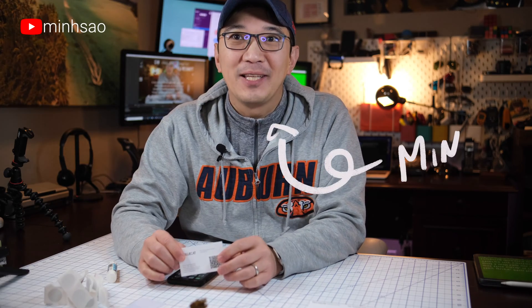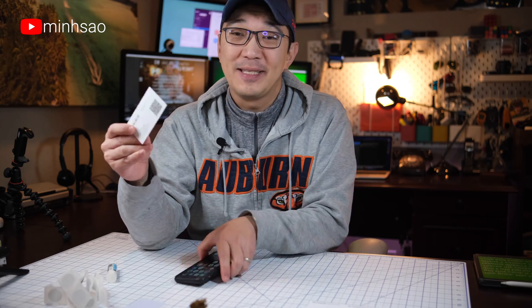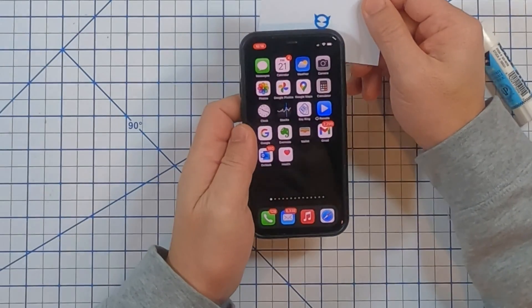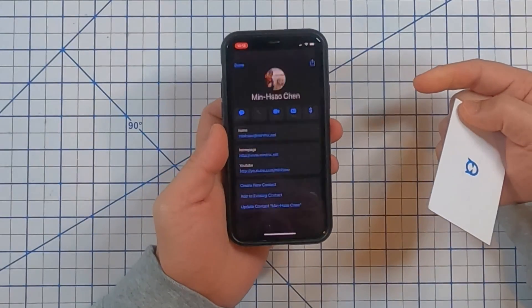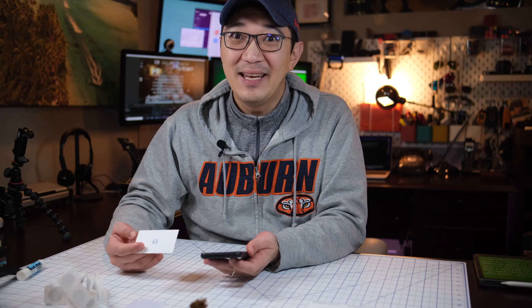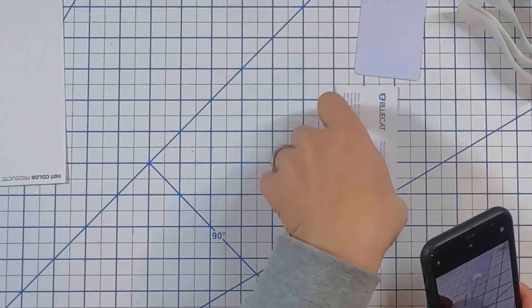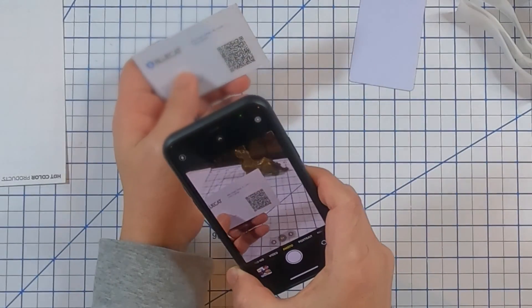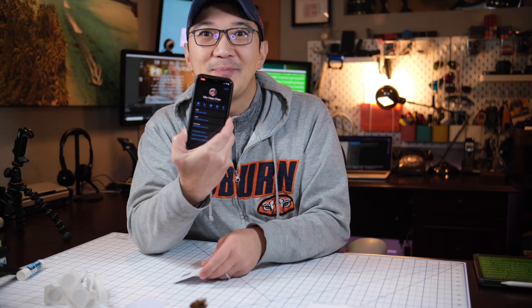Hey guys, Min here. Check this out — I got this business card, my business card, and I will tap it on my phone and look, there are my contacts. That's pretty cool, right? And if tapping doesn't work, I can always just open up my camera app and scan this QR code, and there are my contacts again.